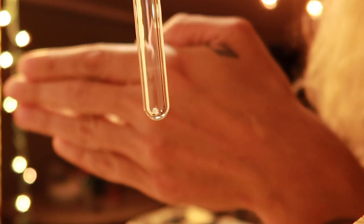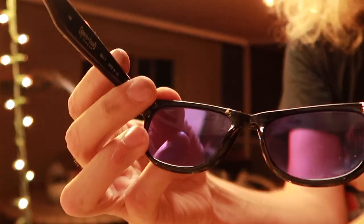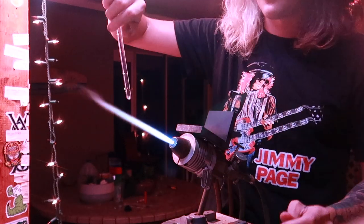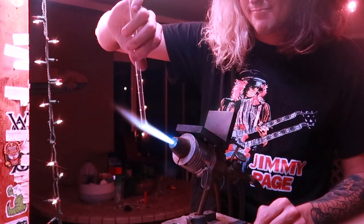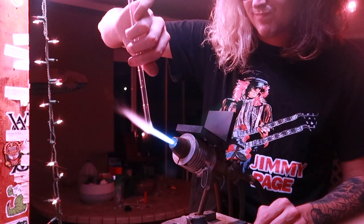Never touch your opal with your bare hands - if you get grease on it you'll get little air bubbles. See how it's sitting there in the bottom of that round bottom? This is why you want a round bottom. I hold it straight up and down, just at the very end of the flame, and I let gravity do the vacuuming.